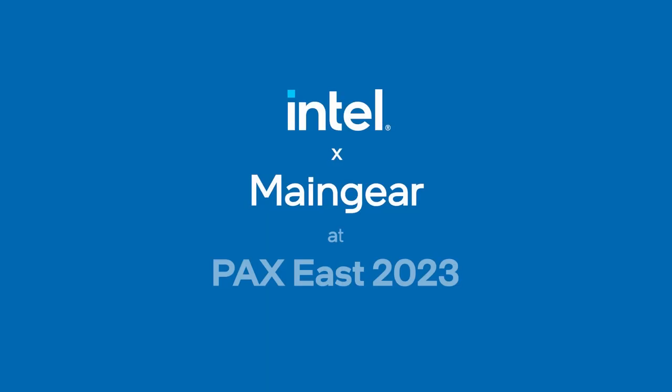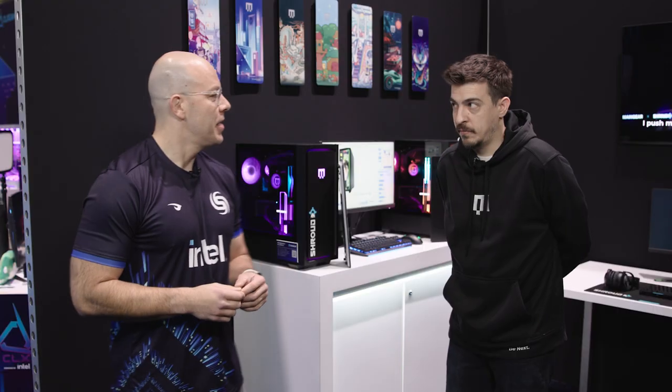Hi and welcome to Talking Tech. I am your host Alejandro Ollius and today I have with me Nick Pavano, Customer Experience Manager from MainGear. Hey Nick, how's it going?